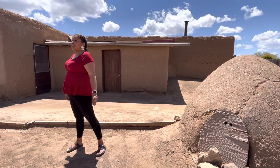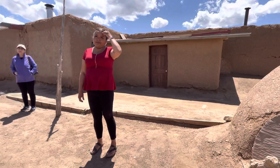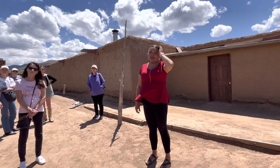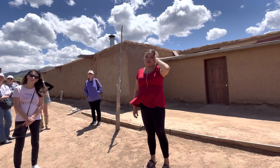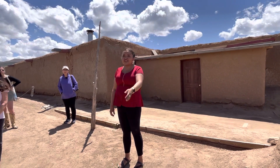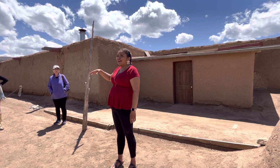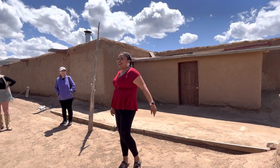Does anyone have any questions about the oven? A visitor mentioned wild turkeys, noting that at Bandelier they said a lot of Puebloans actually cultivated — domesticated — turkeys. The speaker agreed that they likely did that too, while noting that sometimes up in the mountains you'll see a wild turkey running by, and those are wild.